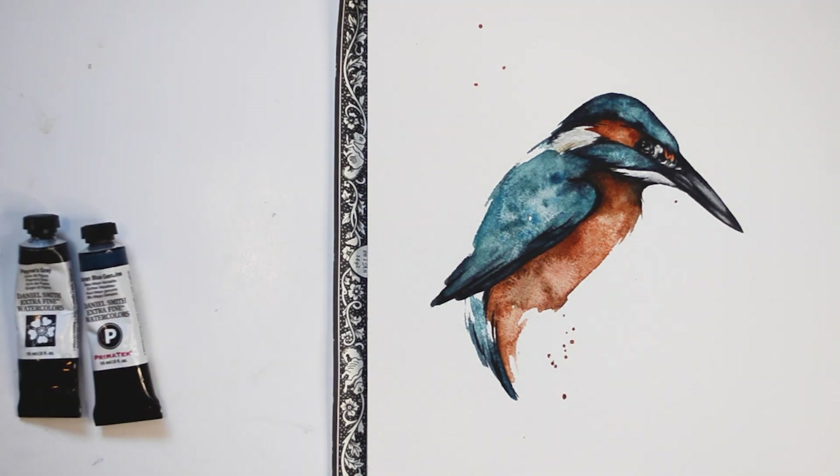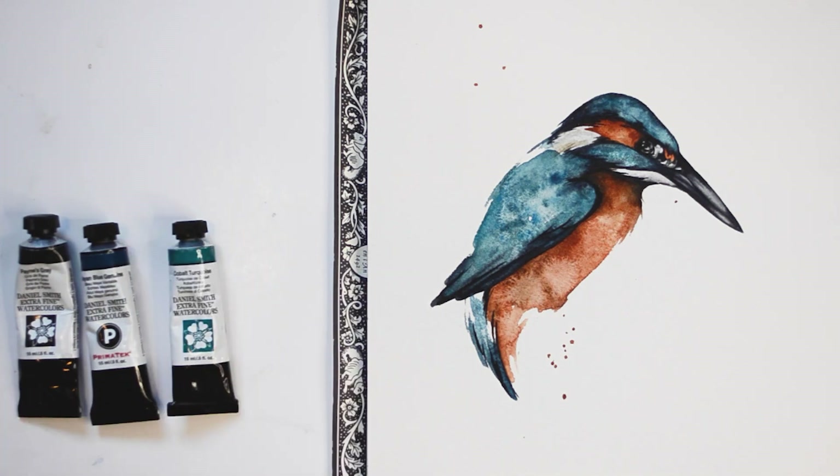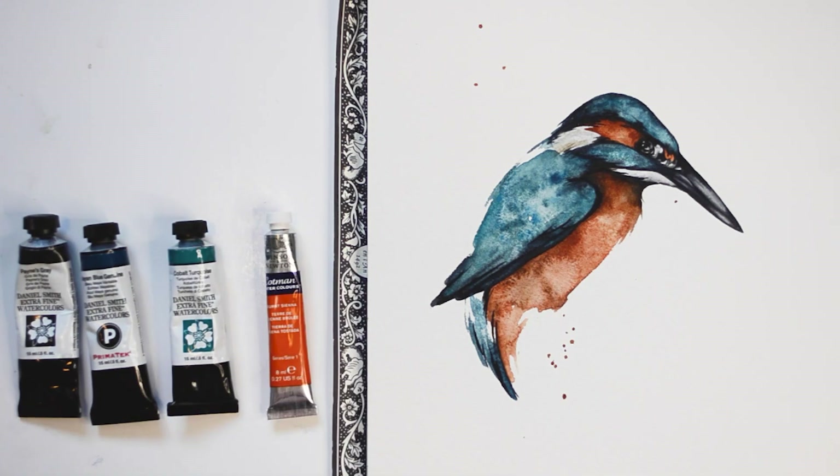For this painting, I'm going to be using five different colors of paint: Payne's Gray, Mayan Blue Genuine, Cobalt Turquoise, Burnt Sienna, and Burnt Umber.